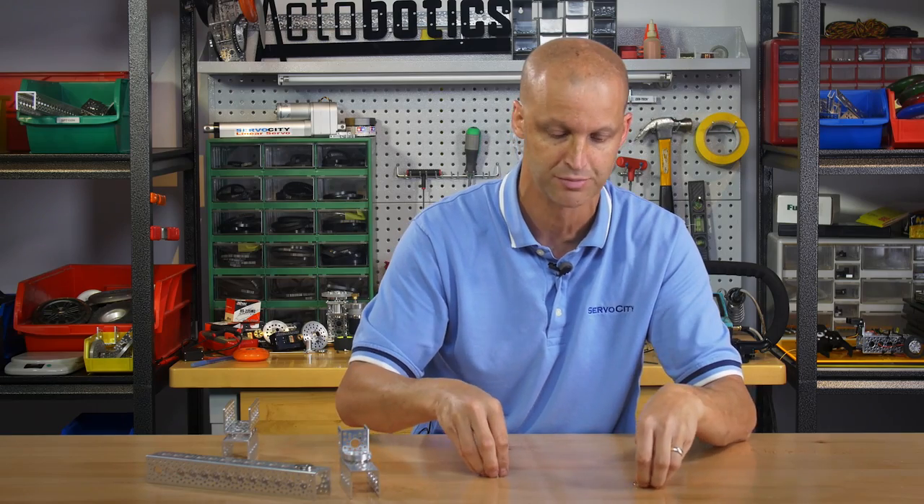Be sure to check out our website for those — they're really neat. You can build some cool activotic components and snap them together with magnets. If you've enjoyed this video go ahead and hit the like button, and don't forget to subscribe for future new product videos. Take care, we'll see you again.